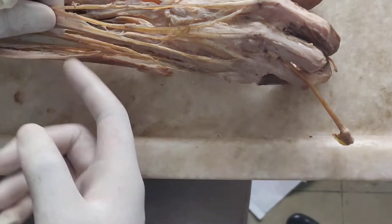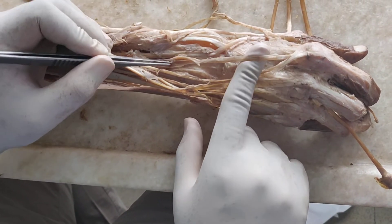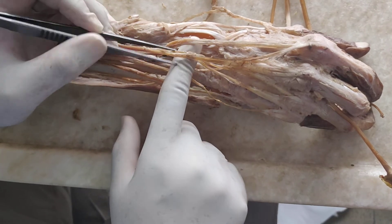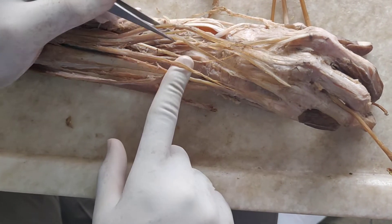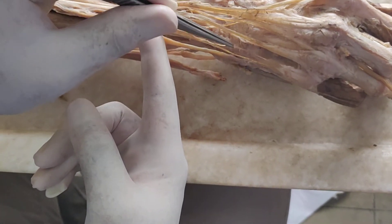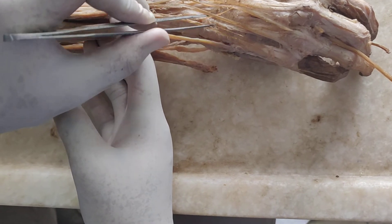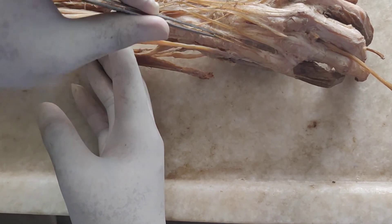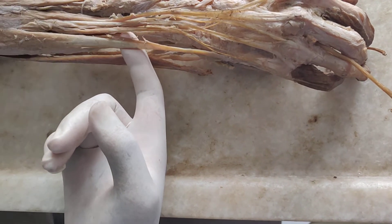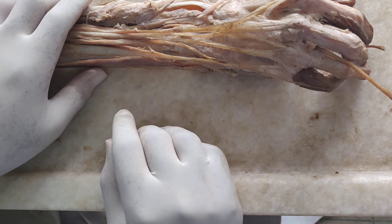The extensor digitorum, and the muscle that goes to the index finger, is the extensor indicis — two tendons going to the last digit: one from extensor digitorum and another from extensor digiti minimi. And this is the extensor carpi ulnaris. So these are all the back muscles of the forearm, all supplied by the radial nerve.